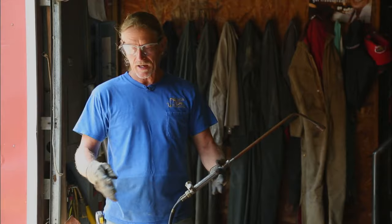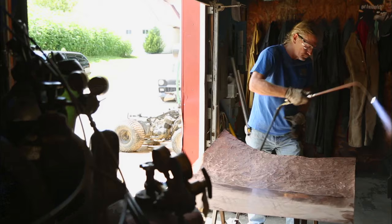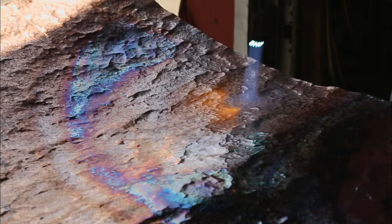Once I get the sheet of copper hammered to the texture that I want, then we have to anneal it. To anneal it, you've got to use a lot of heat, and we'll do it in a section at a time, and it'll bring up colors in the copper.